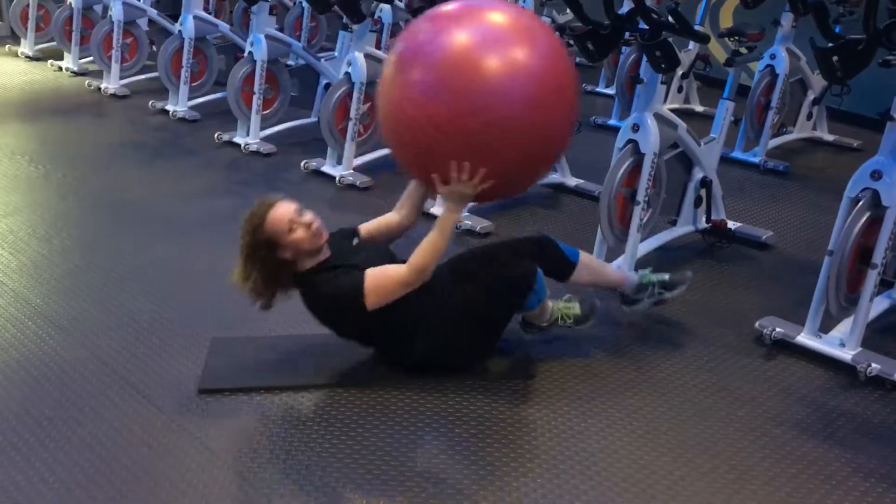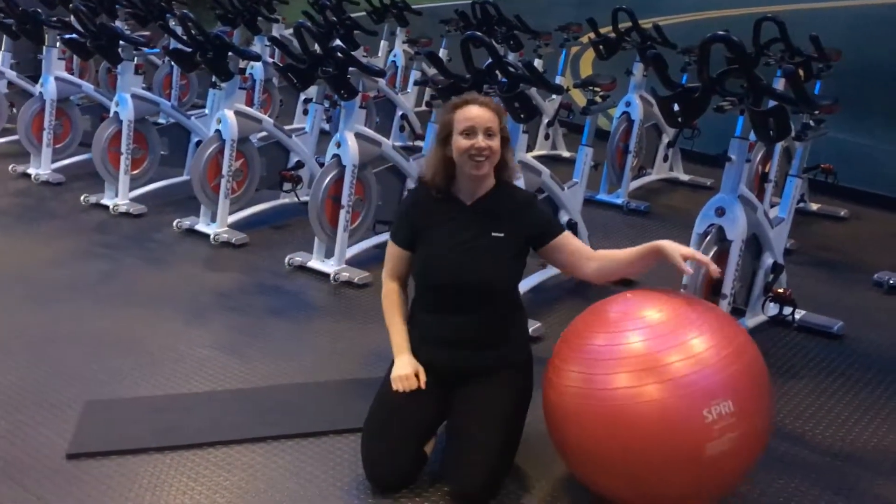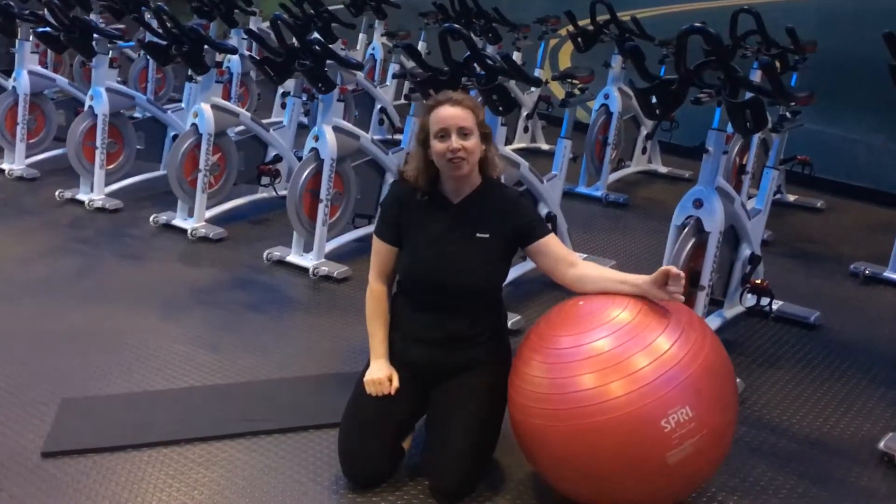So try that one — you'll enjoy it, and it's a lot of fun. Don't use that just to sit on; use it to work out. Thank you so much. Please subscribe to my channel. Have a great day.